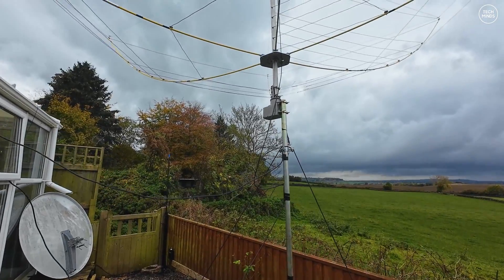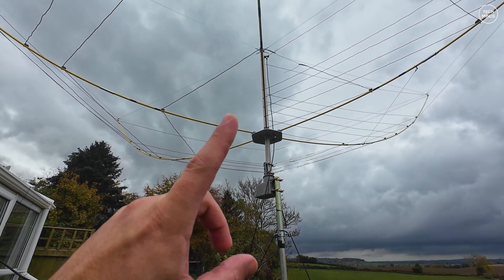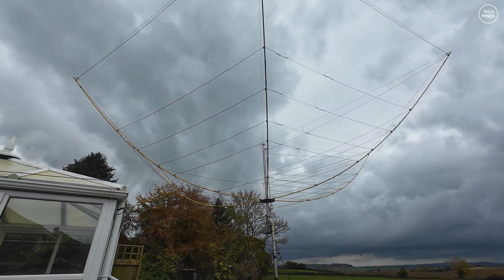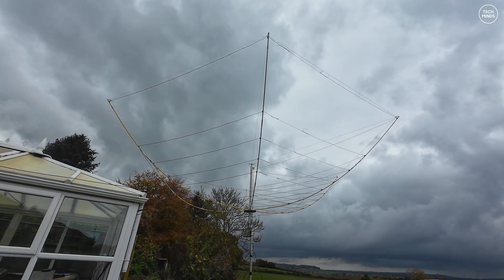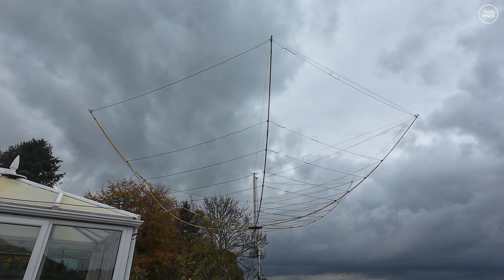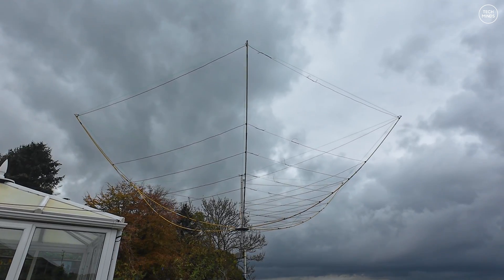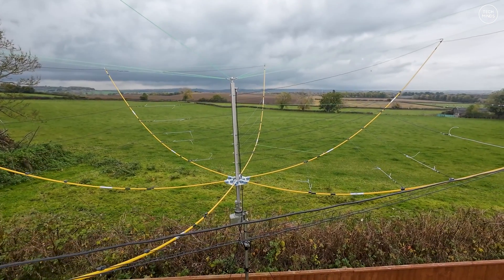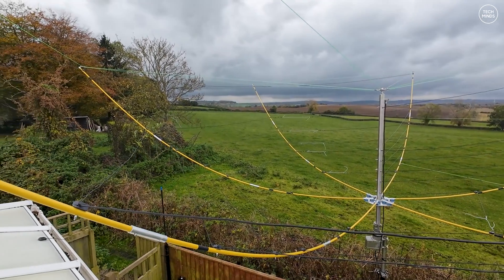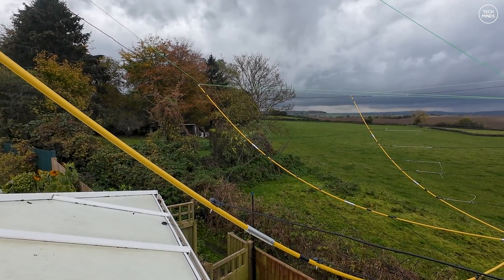We've got the cheap TV rotator, and there's the hex beam up there. I really like the look of it — I think it's an awesome looking antenna. It's definitely one of the larger antennas I've had before. I believe it's the CQ Worldwide Contest this weekend, so let's head inside and see if we can make some contacts.